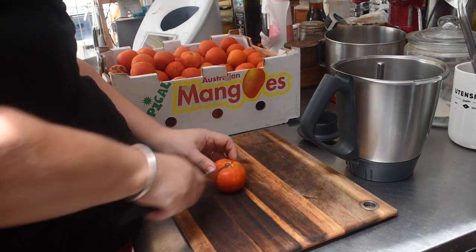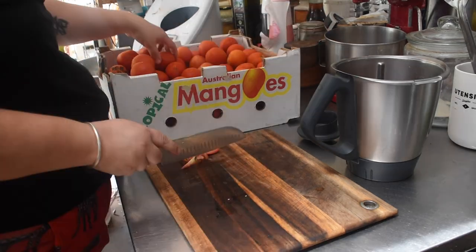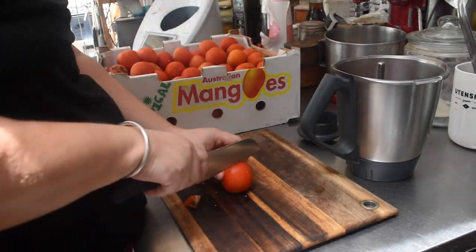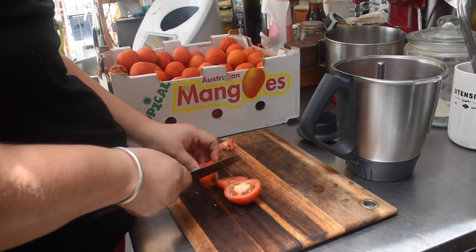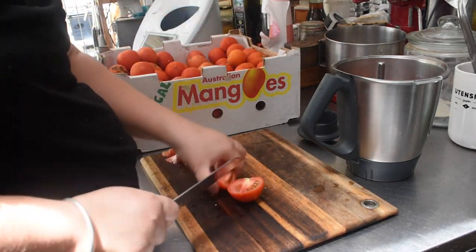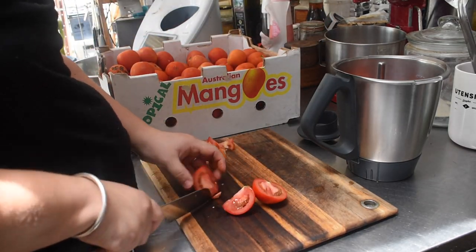I go very simple with my salsa. I use the tomatoes, I don't peel them, I don't de-seed them or anything like that. All I do is cut the main large core out of the tomato and then the rest goes in the Thermomix where I turbo it a couple of times. So it's unevenly broken up — there's lots of little bits, a couple of big bits, bits of skin, bits without skin. I think it really lends to the salsa because it keeps it tasting really fresh.